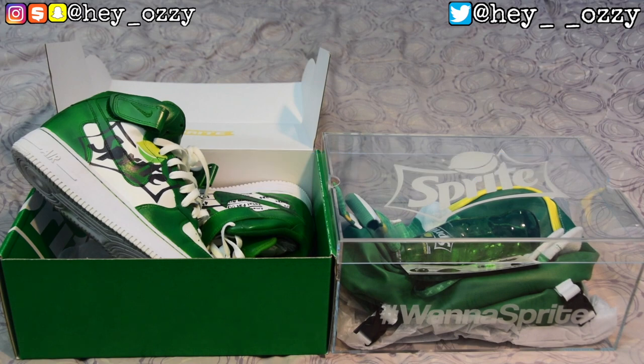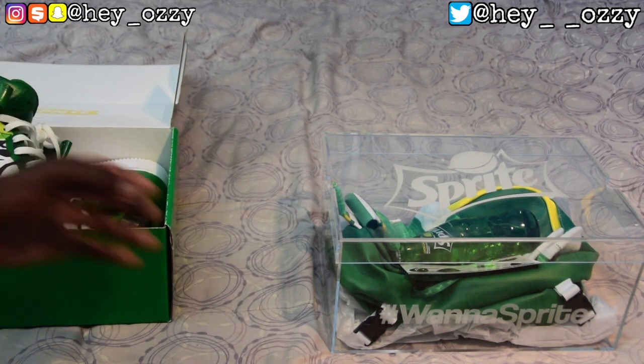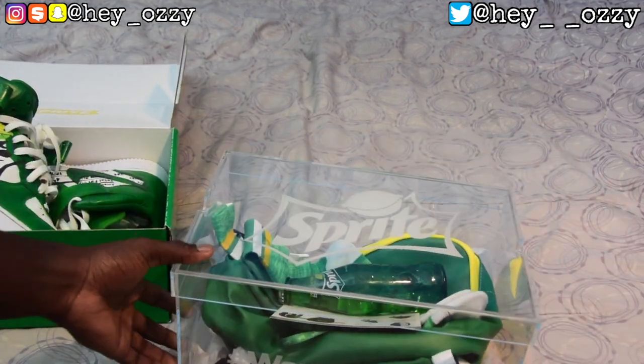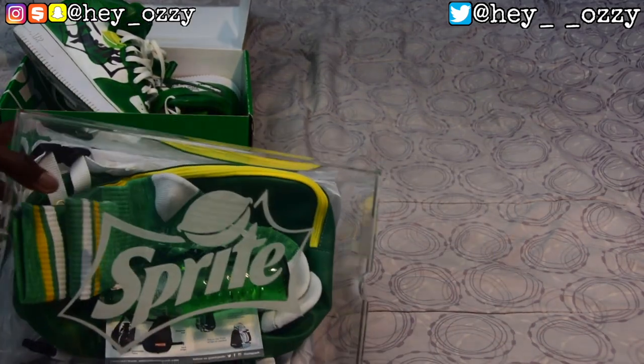Let's go ahead and get straight into the review. But actually, before we get into the review, Sprite sent me this glass box right here, as you can see — this glass case, which is pretty cool.